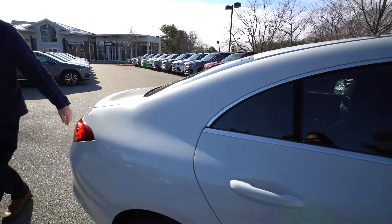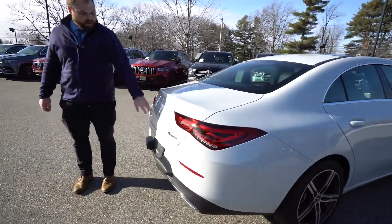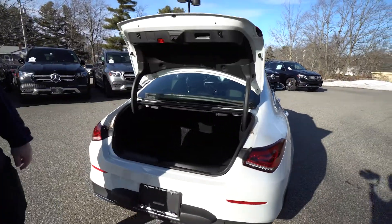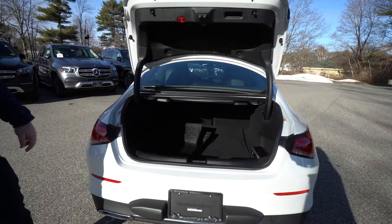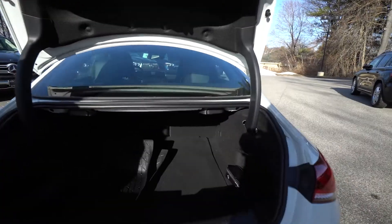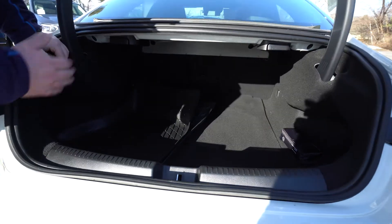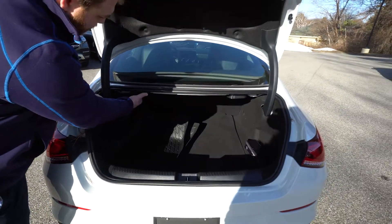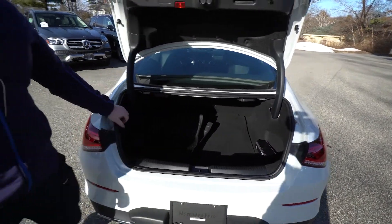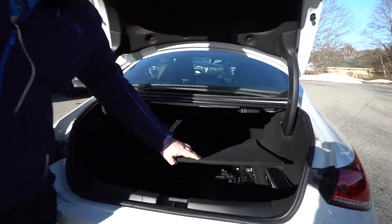As we come around I will show you the trunk. This is a really cool feature where to open the trunk we actually press on the Mercedes emblem and it pops open. You'll see we have the all-weather mats in here that do come with the car. And if you need more storage we can actually fold the rear seats down with these levers right here, and there is a little bit of extra storage underneath as well.